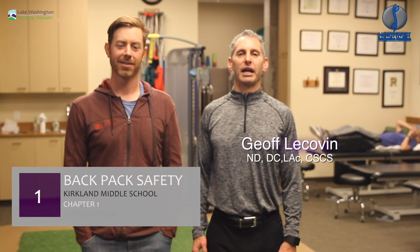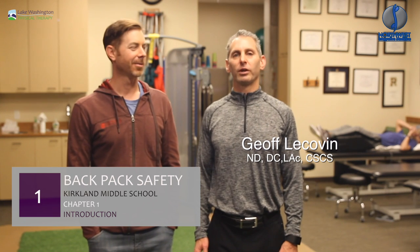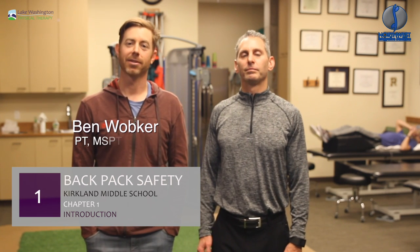Hi, I'm Jeff Lakovan. I'm a chiropractor, a naturopathic physician, and an acupuncturist, and I practice in Kirkland, Washington. I'm Ben Wapker, and I'm a physical therapist, and I also practice in Kirkland, Washington.